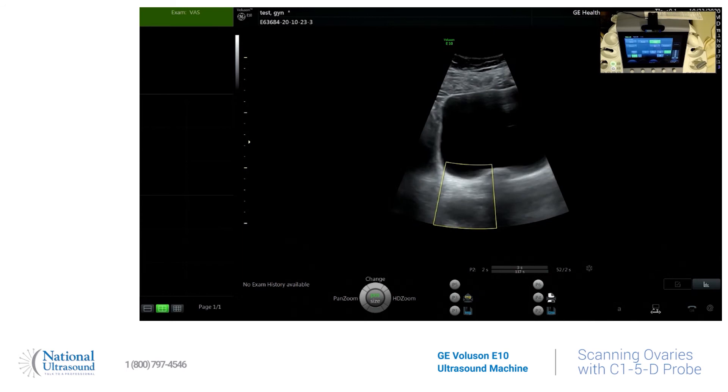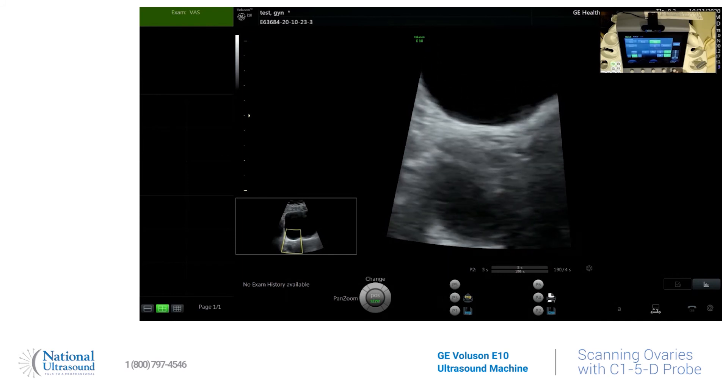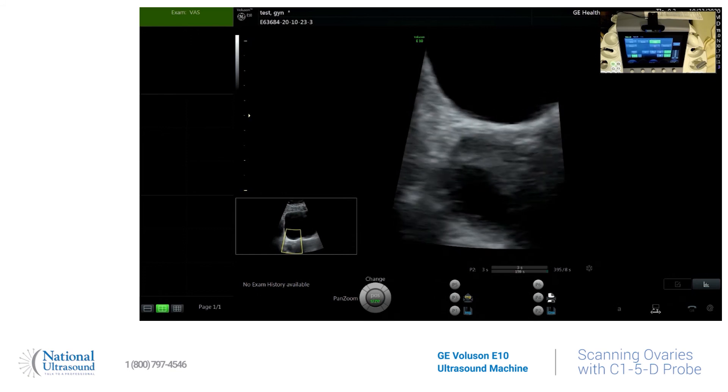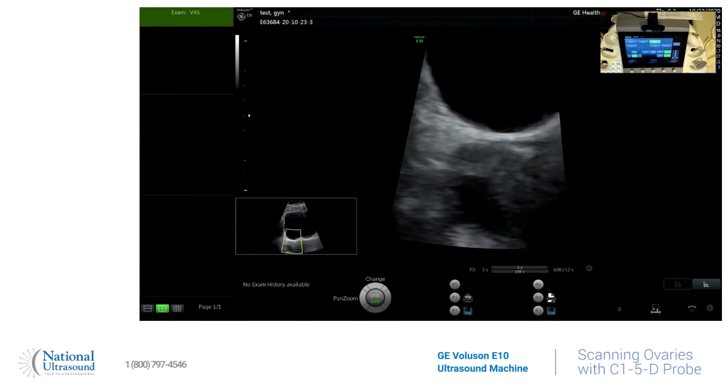You can change the size of your field of focus by selecting change. There is the size — I just like to make it a little bit less pixelated. And then make it dark. You can see my follicle there. There's your ovary using a curvilinear probe, transabdominally, on the GE Voluson E10.